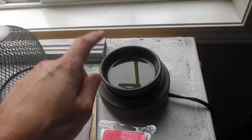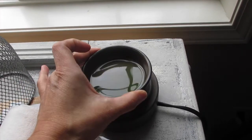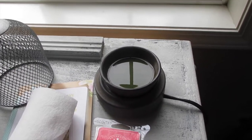I clean it or replace it when the wax is melted — meaning it's in liquid form, not the hard form — and to me that's one of the ways that you can clean it.